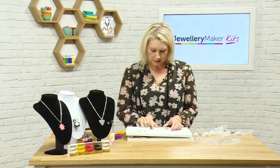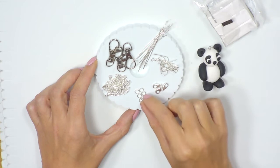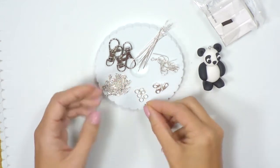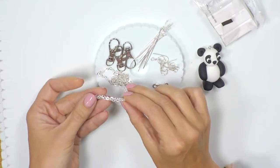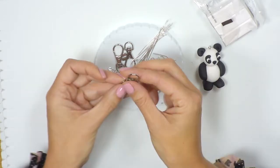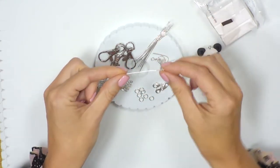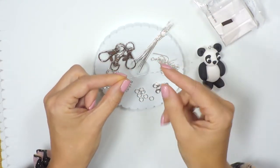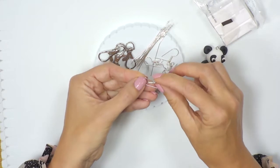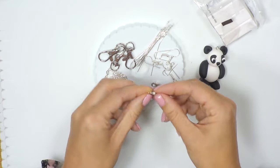Also in the kit you'll be getting some of the findings: some jump rings, a length of chain, the key ring or bag charm clips, the ball head pins, the shepherd hook earring findings, and the clasps.